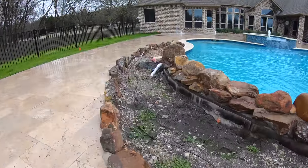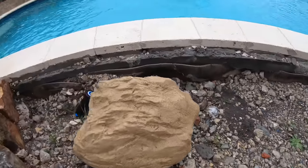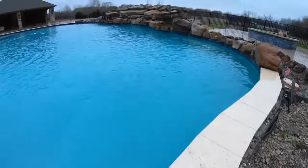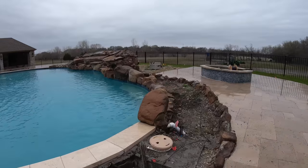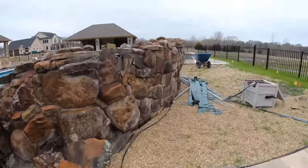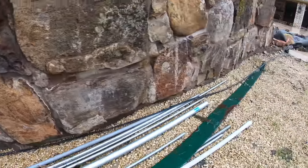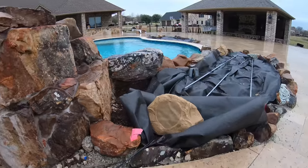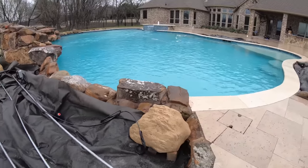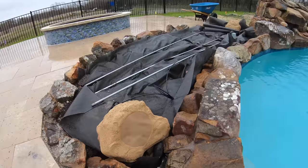We're making progress — you can see we've got our lines put in for our rock speakers. We've got one out here firing towards the pool, and then another one back here which is going to be firing towards the fire pit area. Our lines are ran all the way around, with another one for the fire pit and then the last one for the pool.